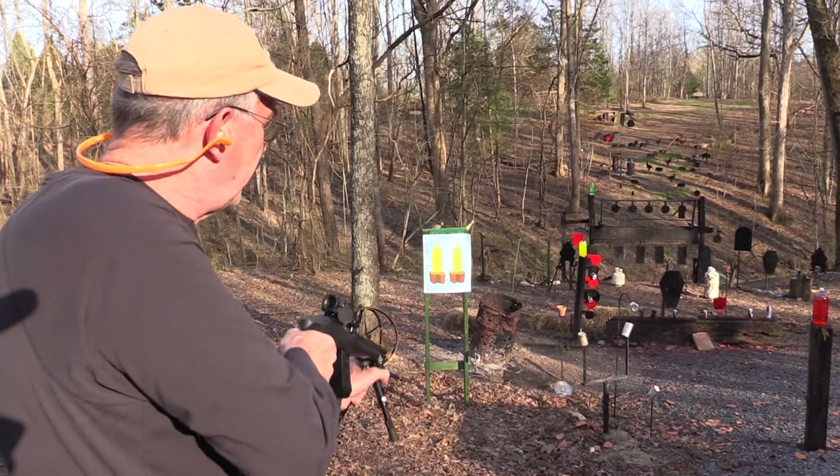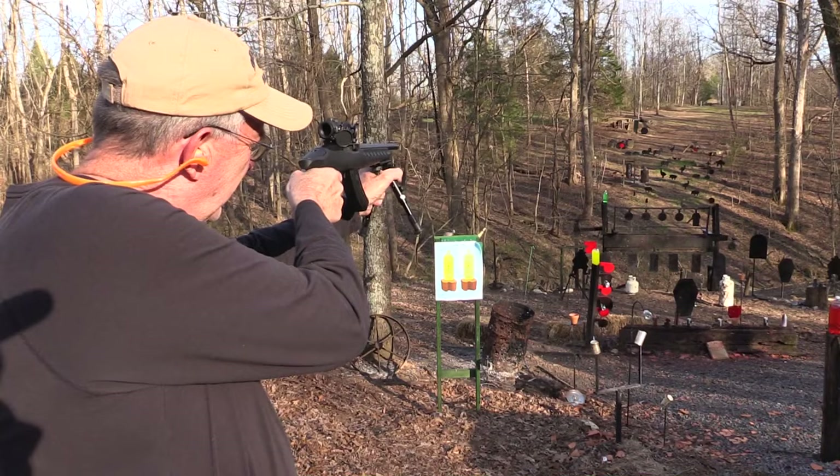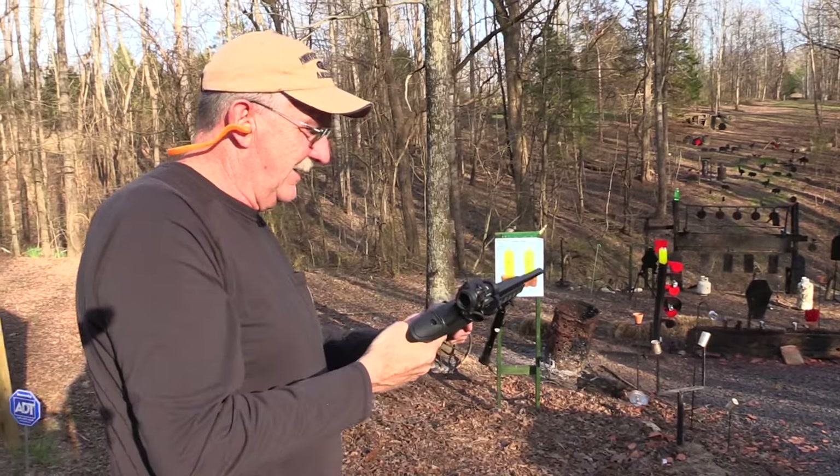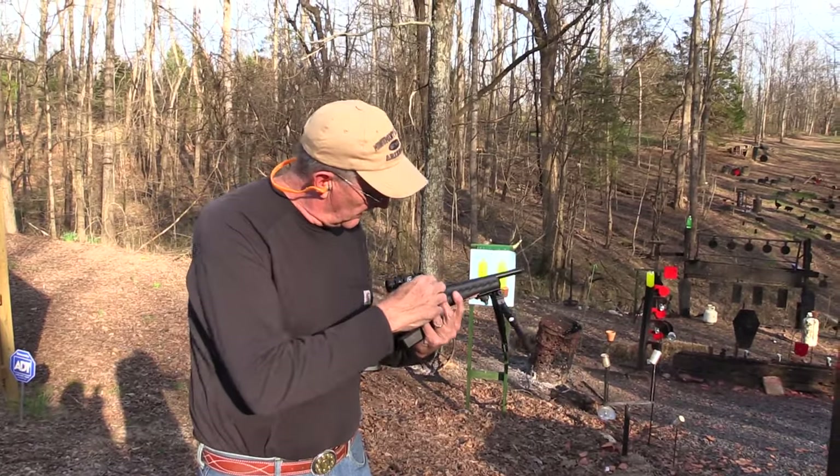Clay pot. Gone. Click. The Ruger Charger. Is that a rig or what?